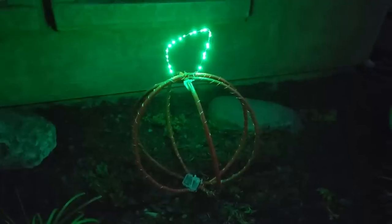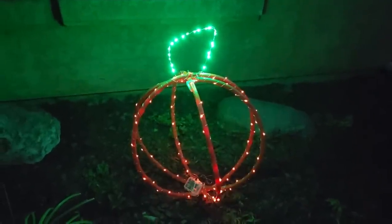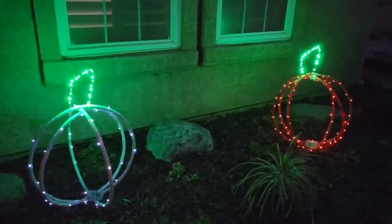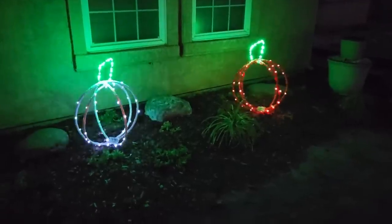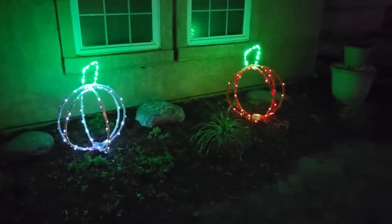Use some wire or a tent stake to hold your pumpkin down and there we are. Once nightfall comes use the remote and there you go. I did an orange one and a white one — the great thing about these lights is they can flash and do eight different modes, and what a scene from the street. It looks amazing.